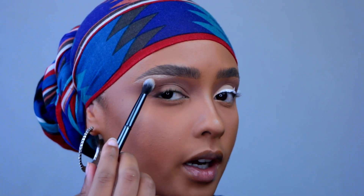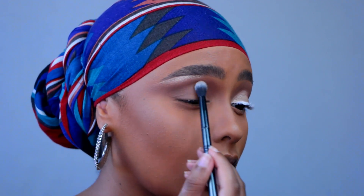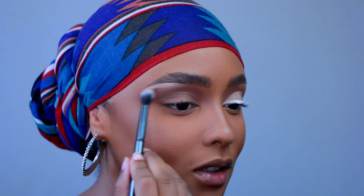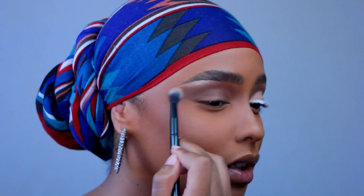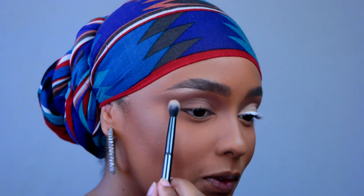I'm blending everything together — the brow bone highlight and the transition shade — with the Morphe G17, my favorite blending brush ever. You guys want a favorite brushes video? I'll do one with a funny twist that someone recommended. Let me know if you want me to separate face and eye brushes or do it all in one video — one video might be super long, but just let me know!